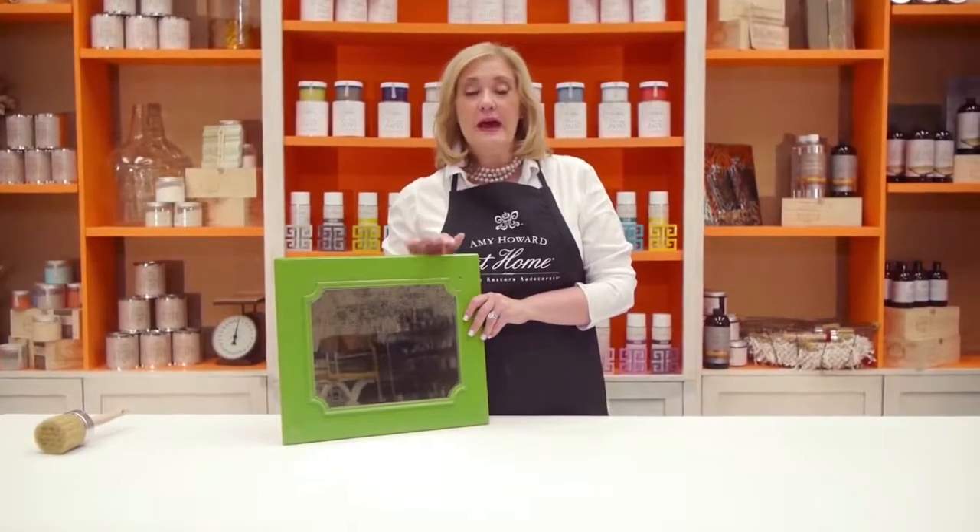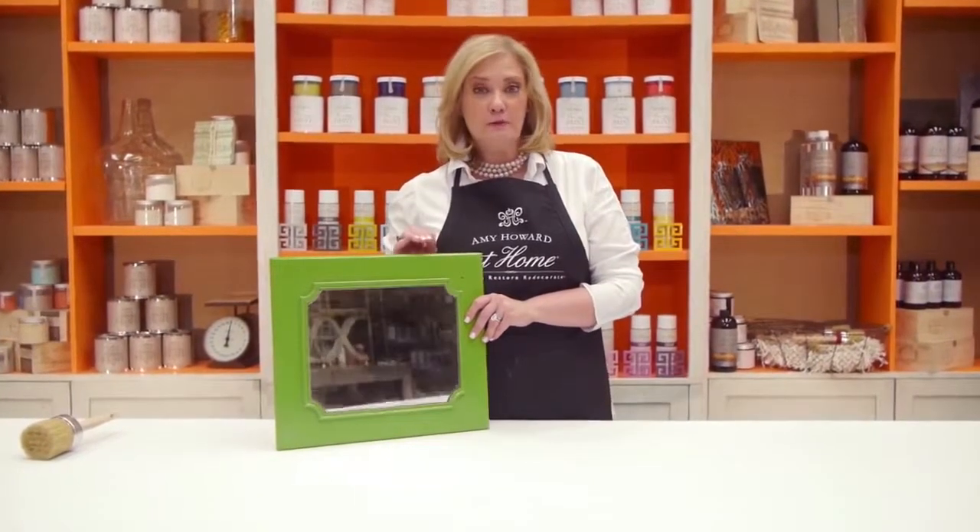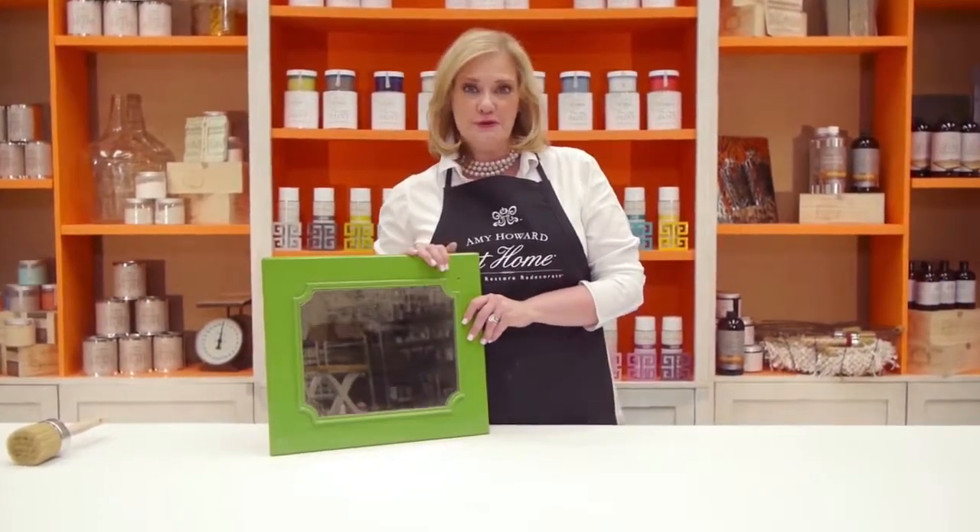Hi, my name is Amy Howard. It's absolutely impossible to open up Pinterest, a magazine, and not see incredible looking antique mirror. Today in this video I'm going to show you how easy it is to just take a regular mirror and make it look like it was 200 years old.